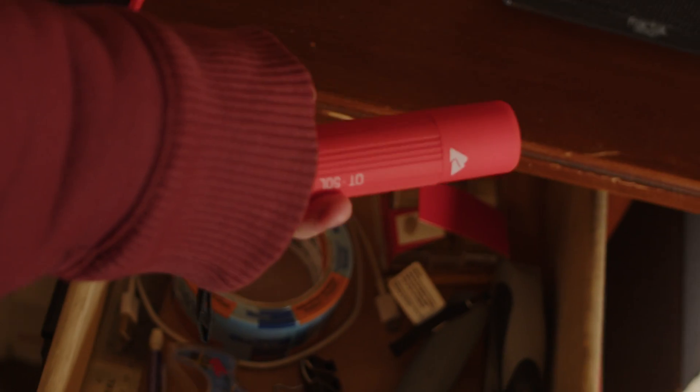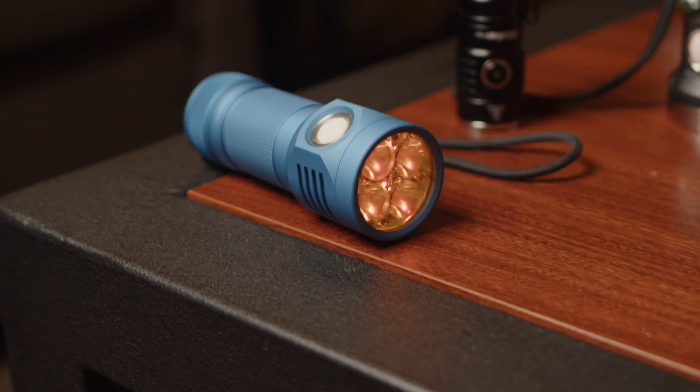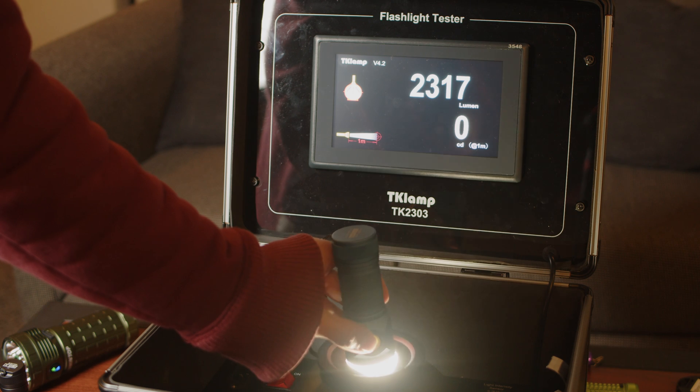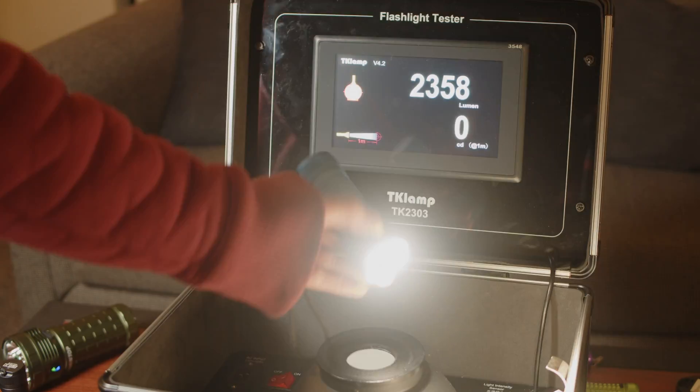And that's what you get for not charging your batteries. Here's a light that I really enjoy using, but I have no idea how bright it is because there's no manufacturer specification. We can just throw this in here, and it looks like we're getting about 2,300, 2,400 lumens. Pretty neat.